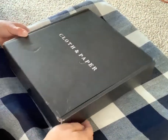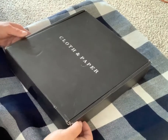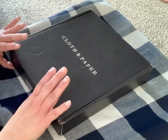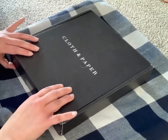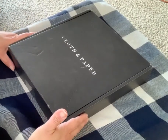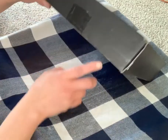Hello, welcome to my February 2020 Cloth and Paper unboxing. This is my first one. I got the pack where you get the pins and the planner paper. This subscription was $48 and we're gonna see what we got.